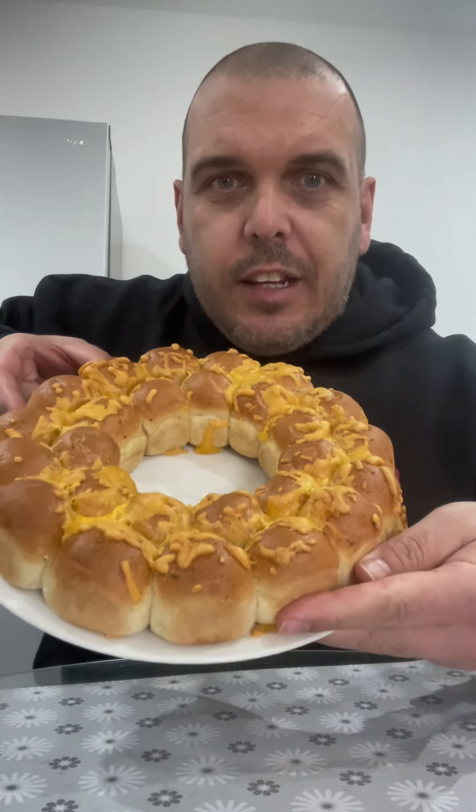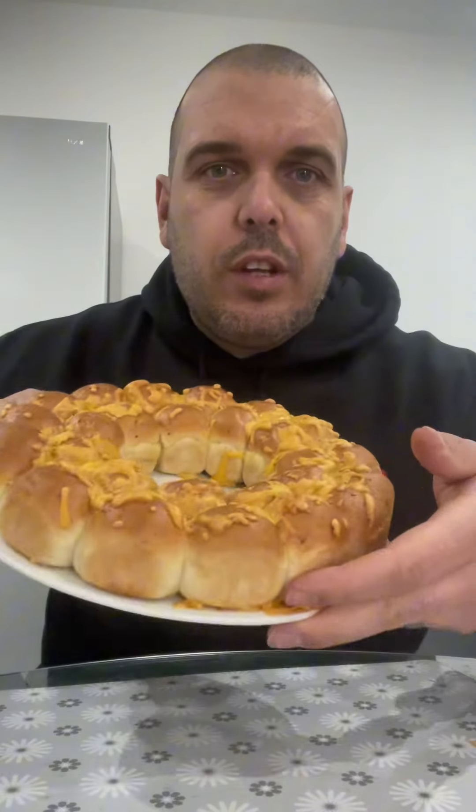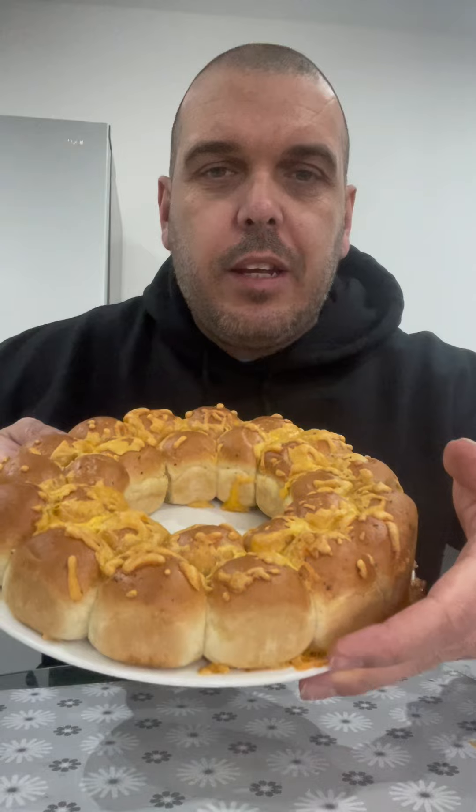Right guys there you go, so there's the garlic cheesy wreath. We've just got the cheese sauce in the microwave — that goes in separate, so you cook this for 27 minutes by itself and then the cheese goes in the microwave. Let's get that out and see what we think.